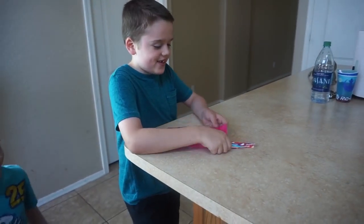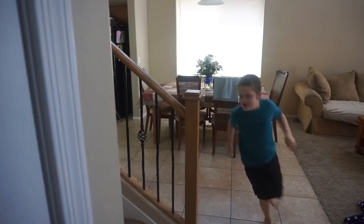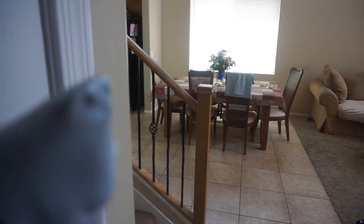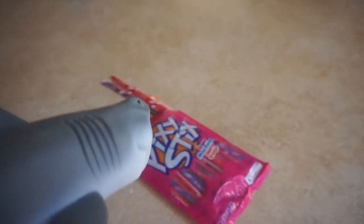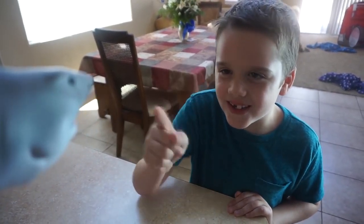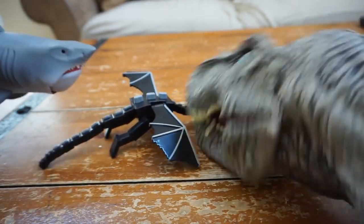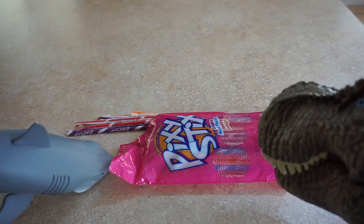Oh, Pixie Sticks! I want some Pixie Sticks! I knew you were trying to get in a tub! Do not eat those Pixie Sticks! Come on, Pixie Sticks!